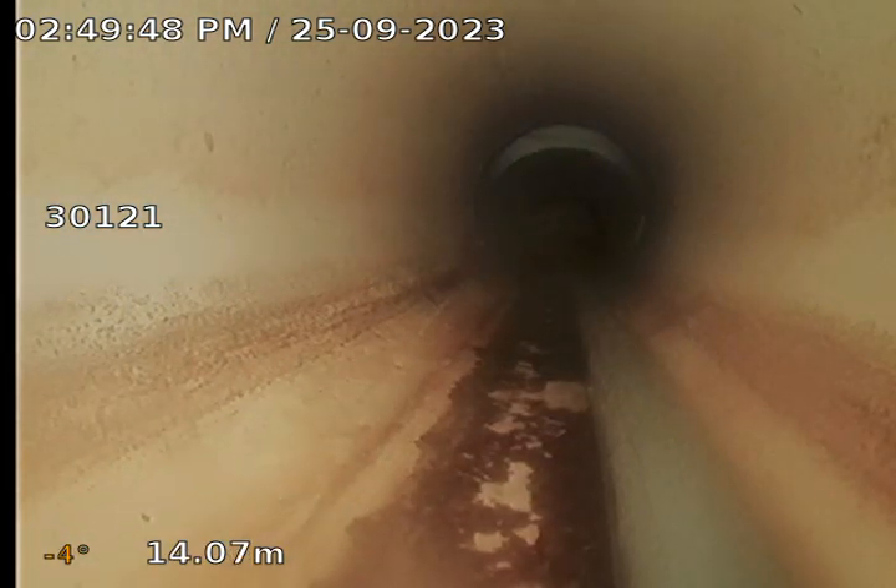I'll continue to see if I can work past. I've just jet rodded so I've cleared, as we can see, a lot of the remnants that were in there. I'm just on the other side of that root intrusion now and I'm working my way further along the drain. That's just the jet rod cable, we'll just continue to work through.